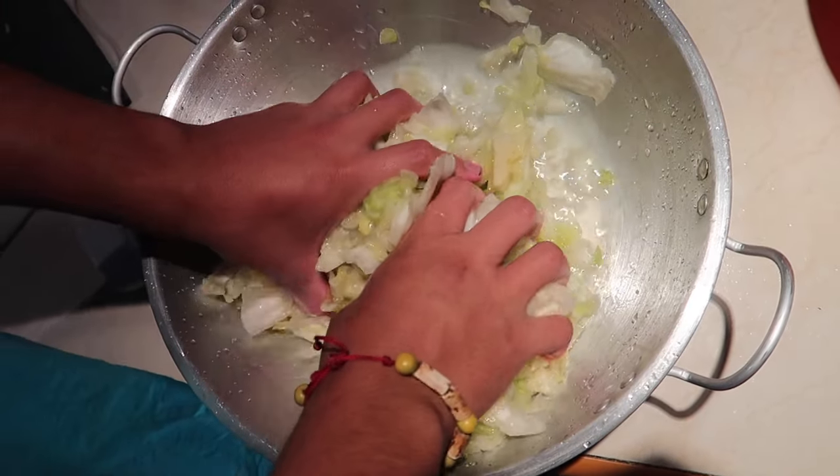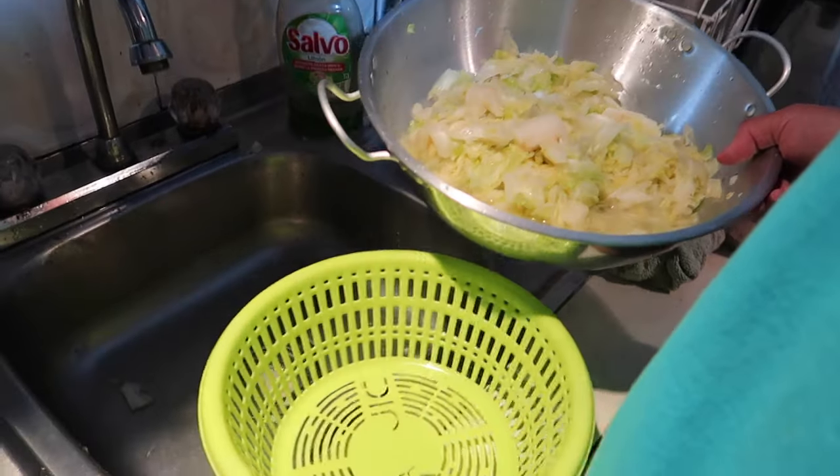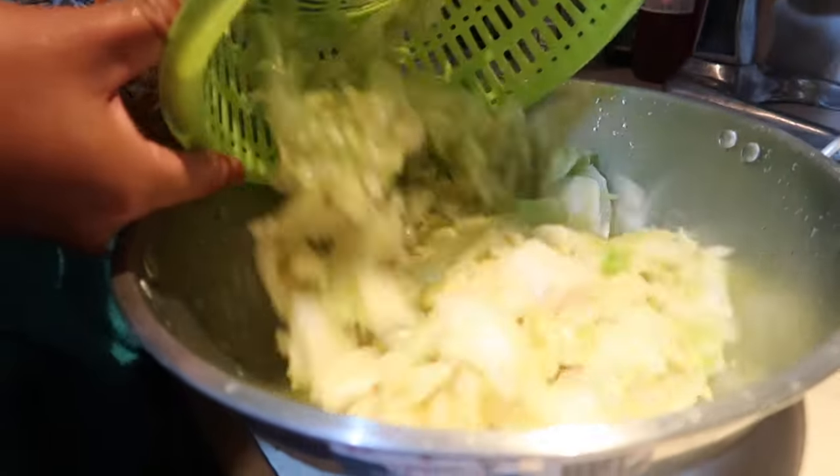This is an hour and a half later. See what's happened? It has really shrunken down. Now you're going to wash off all the salt and pour it into a bowl.